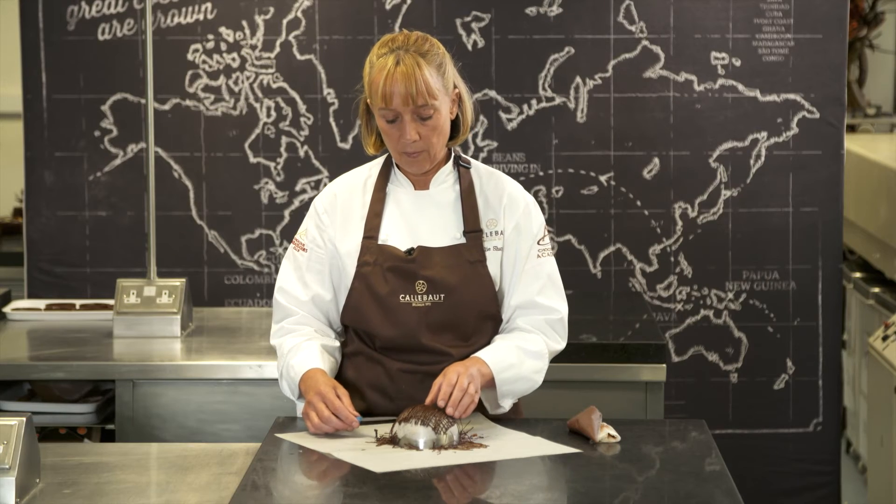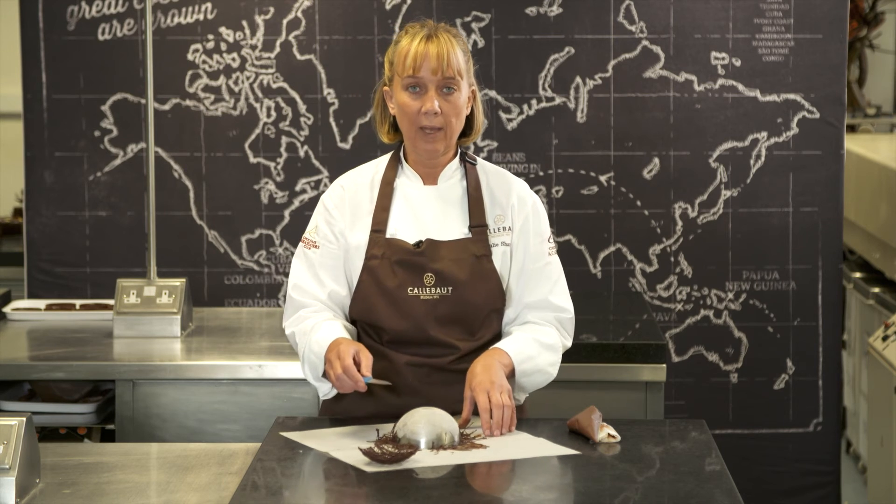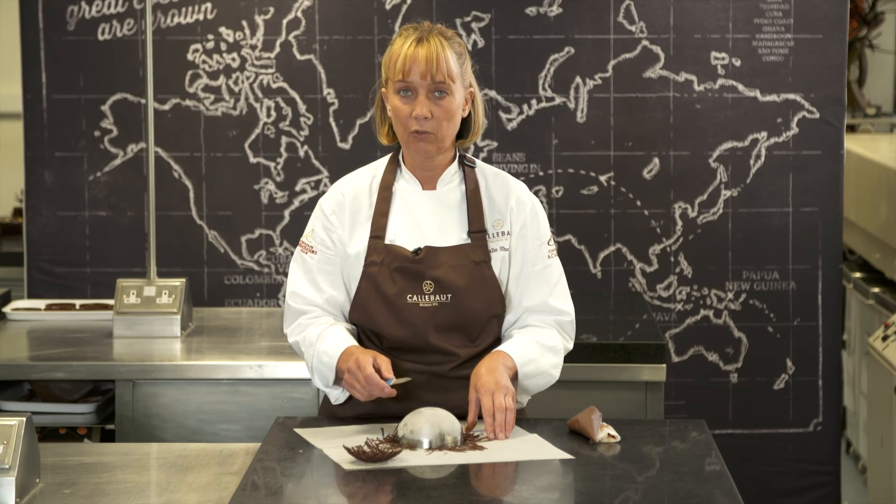Then we're going to take the bowl off the ice, and we would put that into the fridge for five minutes to let it set before we filled it with our strawberries.